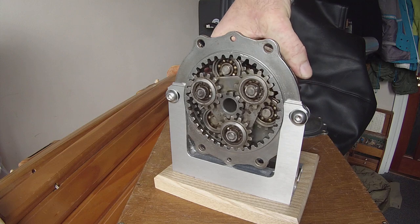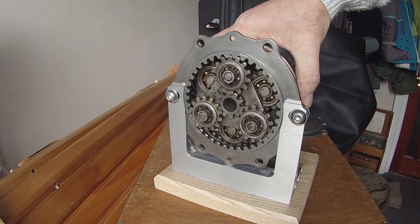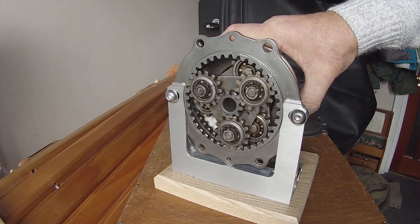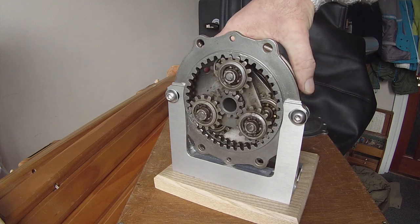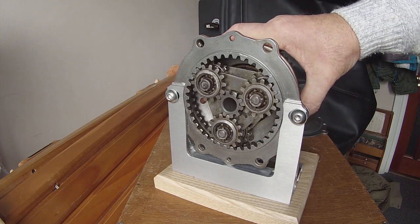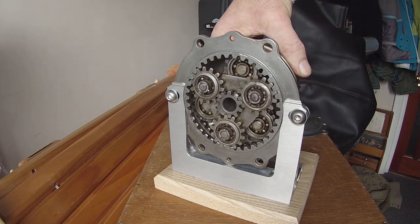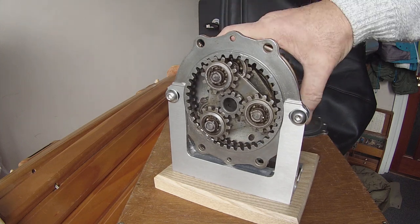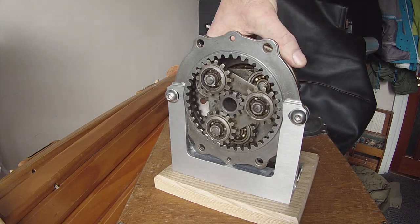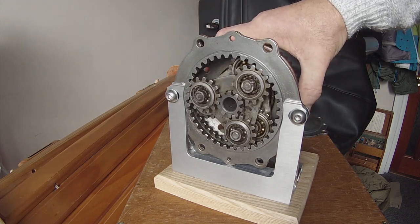Why is this gearbox this strange, vaguely corroded, vaguely brown color? Well, it came out of a Mosquito aero engine. The aircraft itself crashed in 1944, and this particular unit was buried underground in a peat bog from 1944 until the mid-1970s, when it was recovered from a crash site near Kings Lynn here in the UK. A truly amazing piece of movement and wonderful bit of engineering.